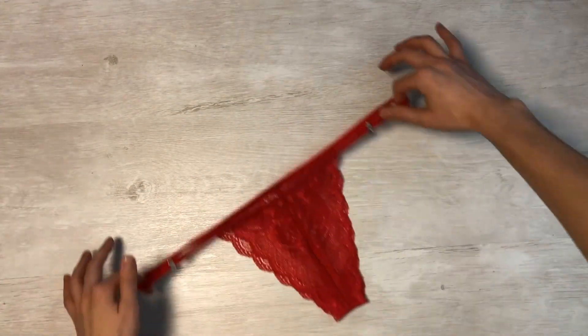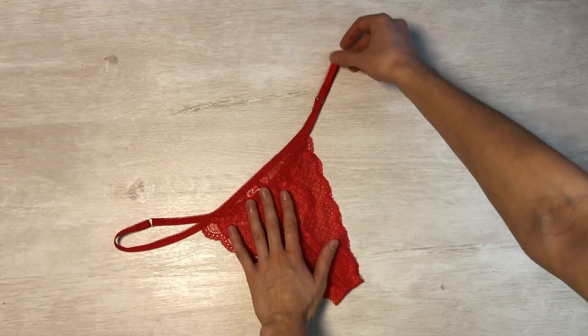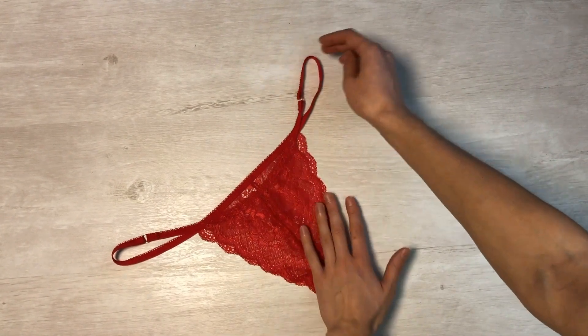This is an extremely straightforward model to sew, which any novice seamstress can easily manage. Don't be scared — give it an attempt and you will certainly achieve success. Farewell all!